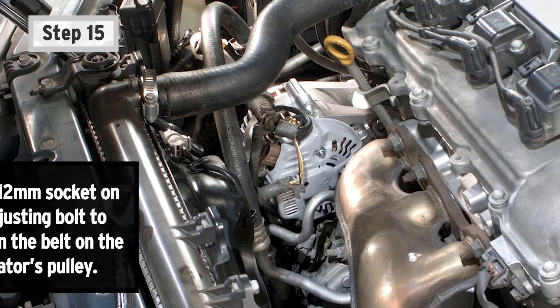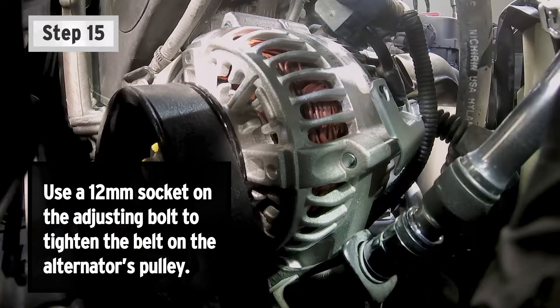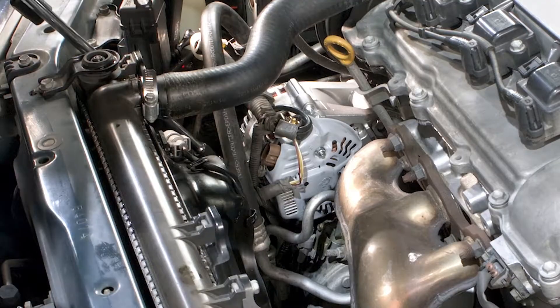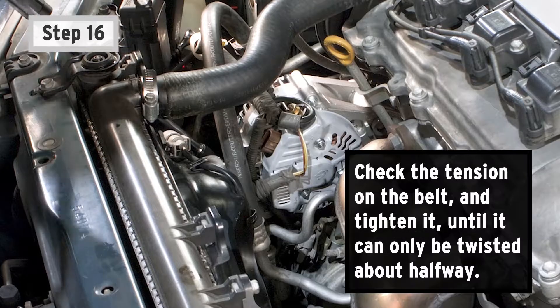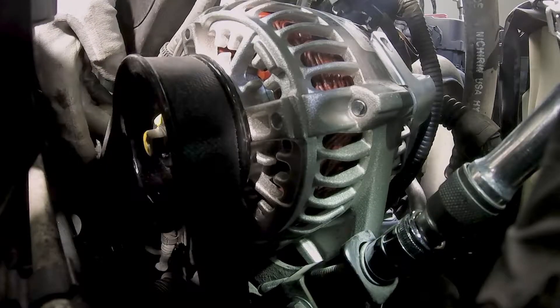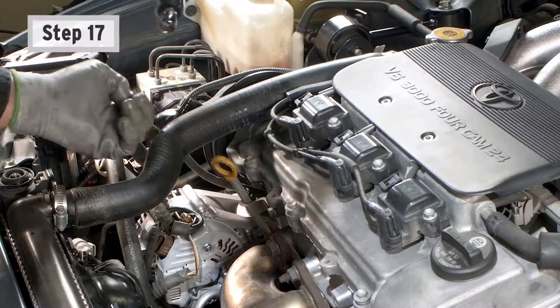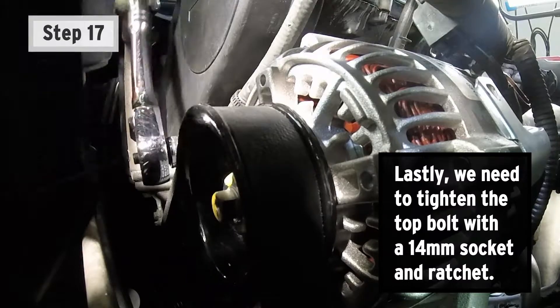Step 15: Use a 12-millimeter socket on the adjusting bolt to tighten the belt on the alternator's pulley. Step 16: Check the tension on the belt and tighten it until it can only be twisted about halfway. Step 17: Lastly, tighten the top bolt with a 14-millimeter socket and ratchet.